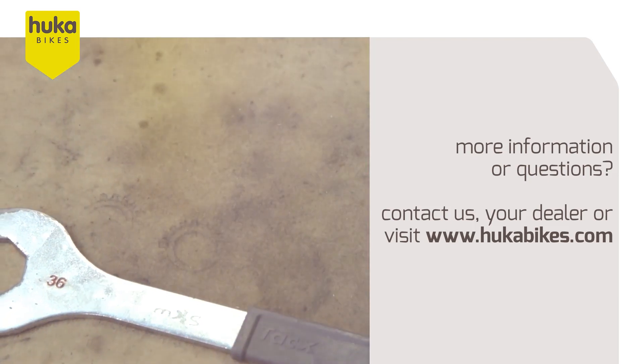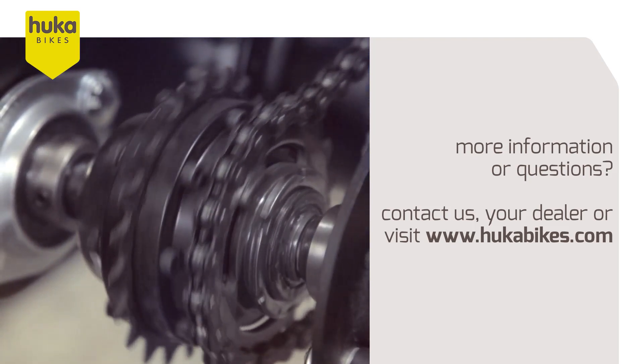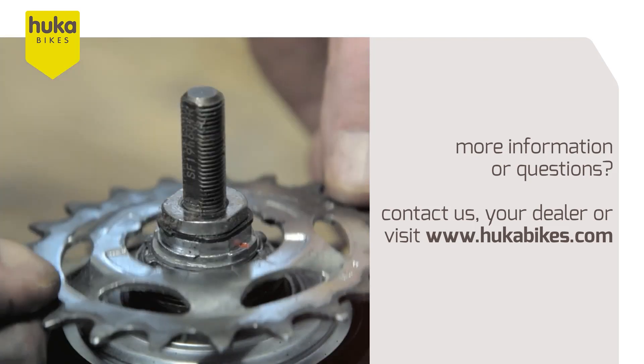Do you want more information or do you have questions? Contact us, one of our selling points, or visit www.hookabikes.com.